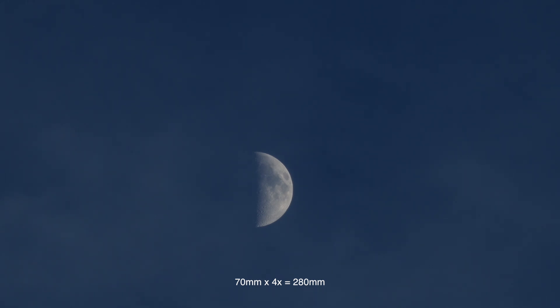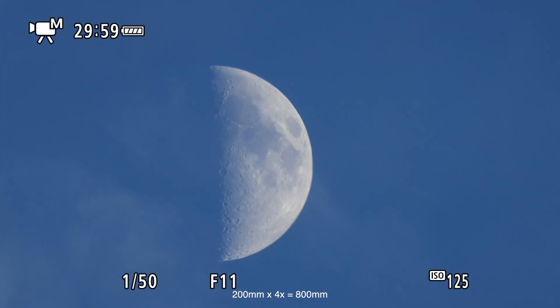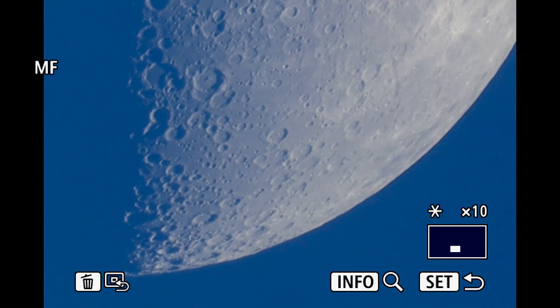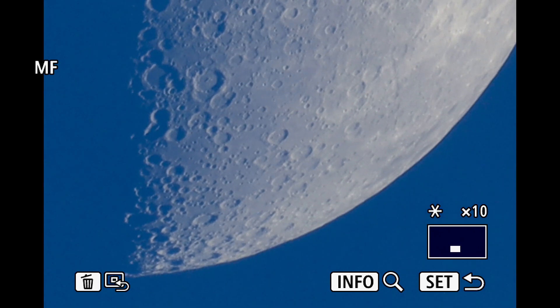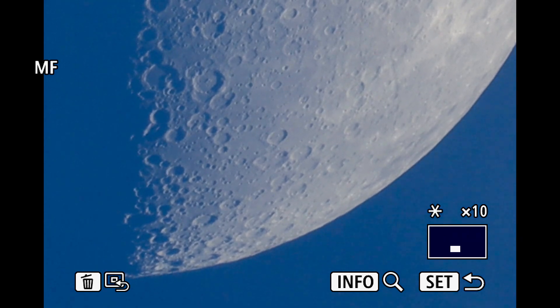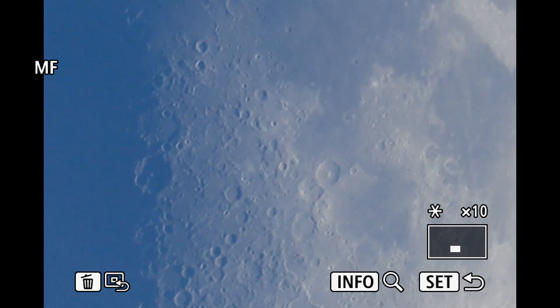So there we are at 70mm times 4x, which should be 280mm. And at 200mm on the 70-200 times 4, that should be 800 millimeters. One of the nifty things about using the external recorder is I can use the 10x focusing zoom for the video, which you can't do if you're doing that in-camera.